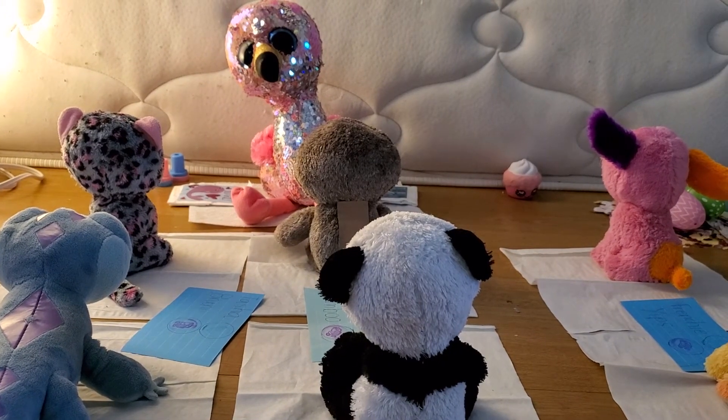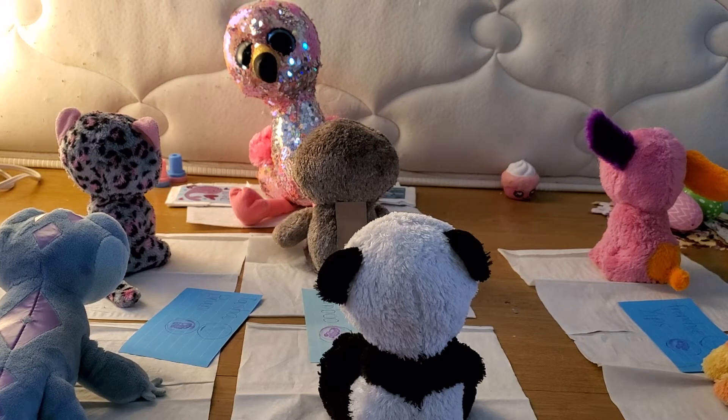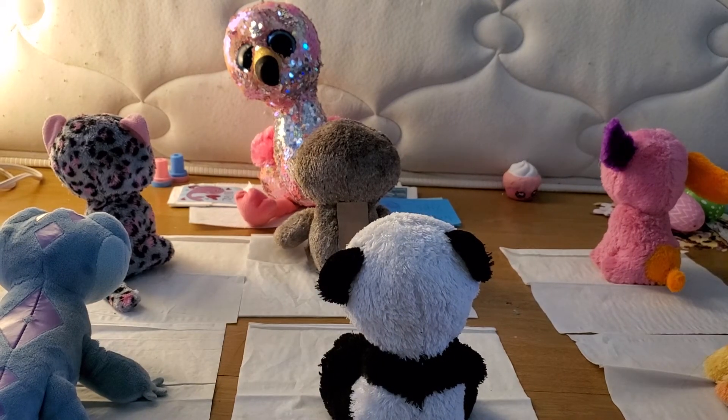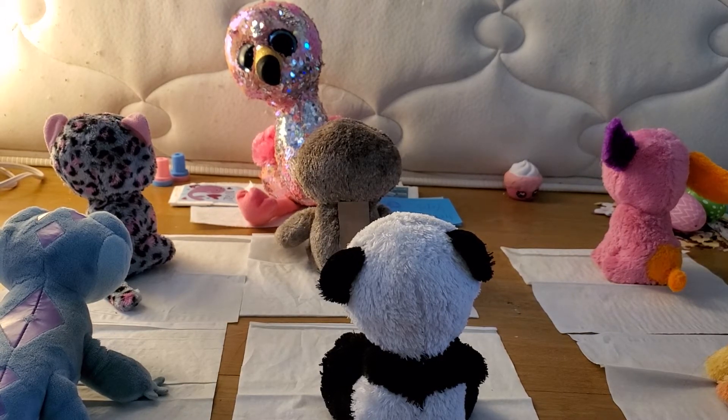We're all done stamping. Now pass the cards to me. These were just like a thing to show your partner and a mini attendance. Thank you guys.